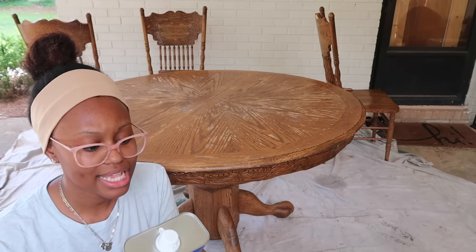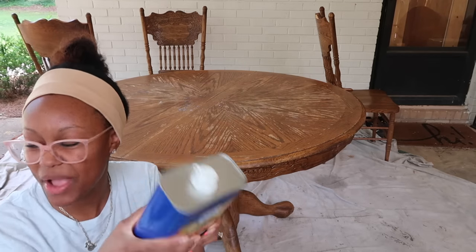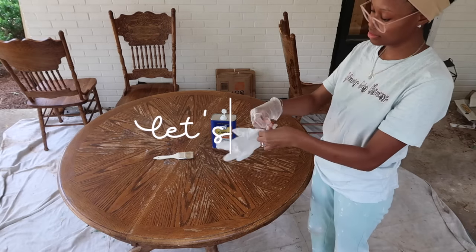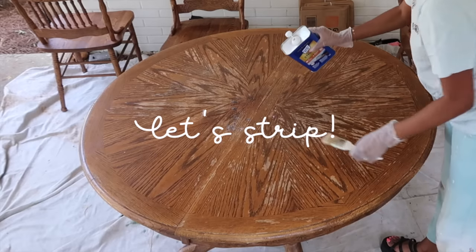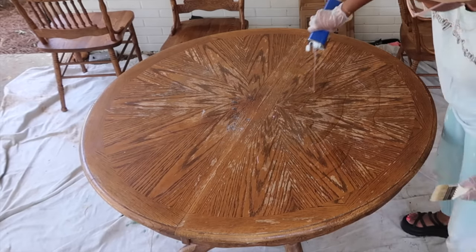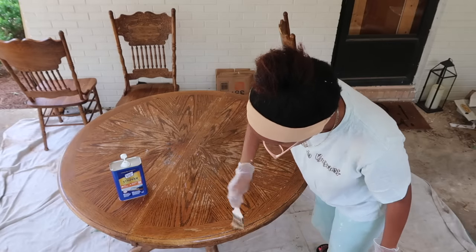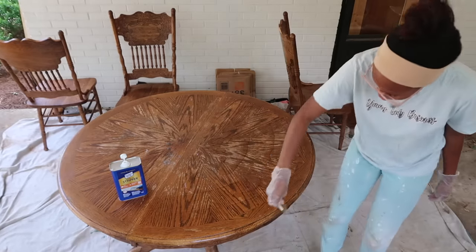You scrape against the wood grain — oh, it's just a plastic stripping tool but I have a metal one. I think it'll be okay though; I'll make sure to be gentle. Out of this whole entire project, stripping this table was definitely the most satisfying part.